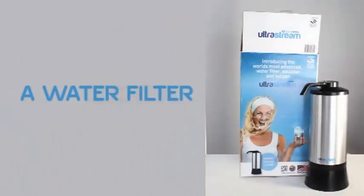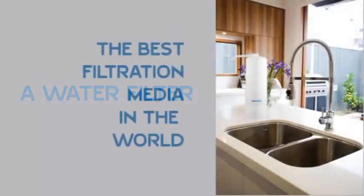So what is the UltraStream? It is a water filter — not just any water filter. We've scoured the world for the best filtration media available and incorporated it in the UltraStream.